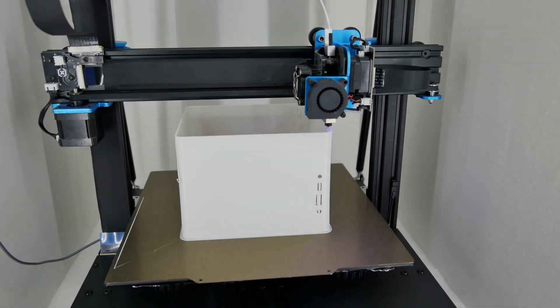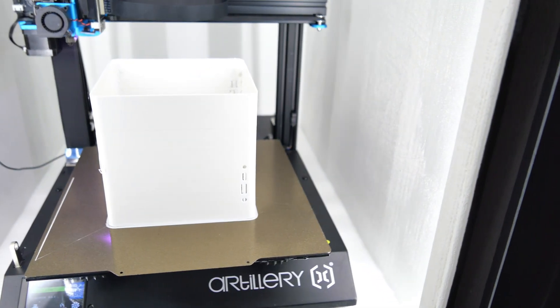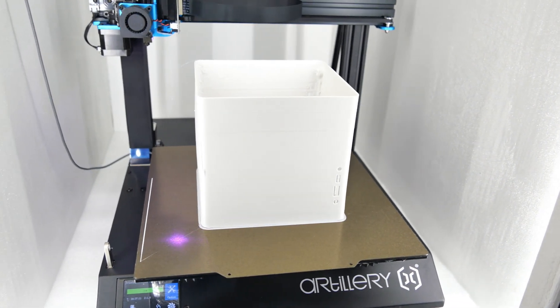My print had multiple failures, but I was lucky enough to solve the problem to get the print started again and completed.